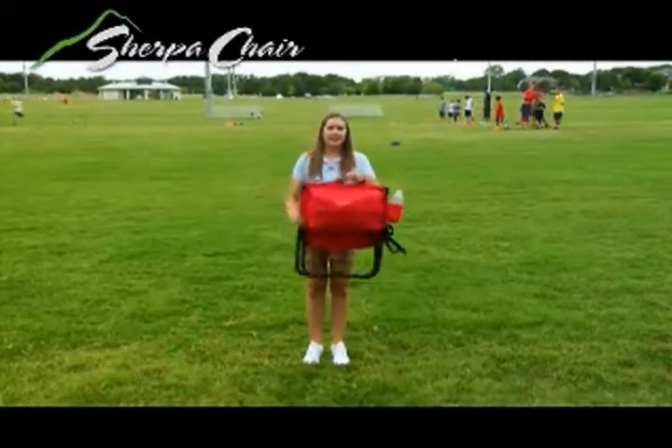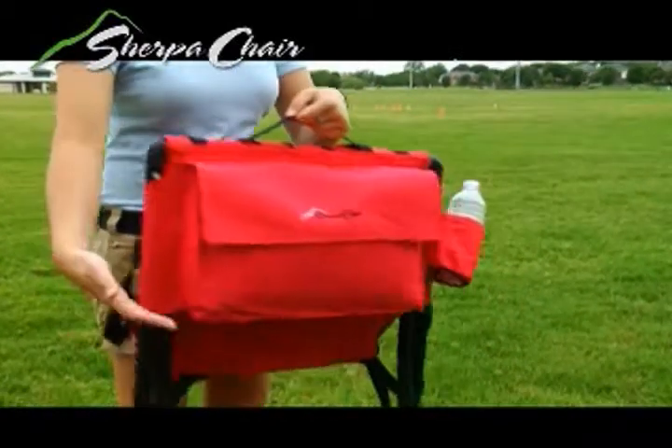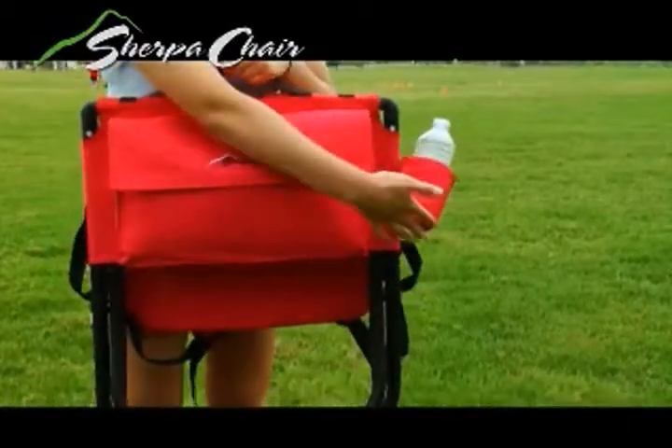You can carry it by the handle or by the straps on the back like a backpack. There's a pouch where you can fit things that you need for the day, and a drink holder.